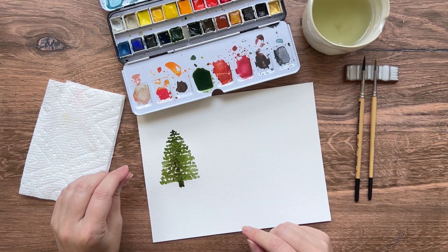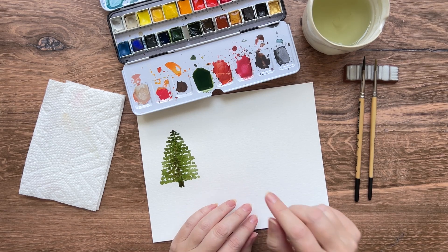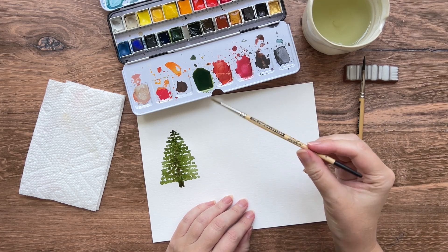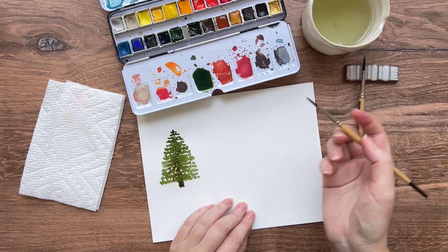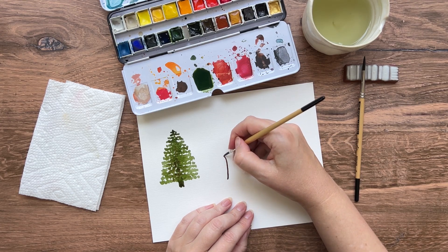While we wait for our evergreen tree to dry let's move on to our second tree, and this time we're going to paint a deciduous tree. I'm going to start with the trunk first and I'm moving to my number four studio round brush. Pick up a little bit of medium or dark brown paint and start at the base, drawing yourself a little trunk. You can draw a couple of little branches too if you'd like to.